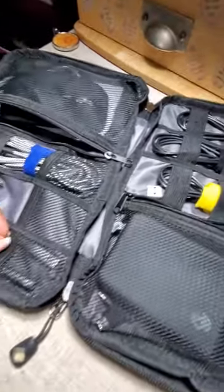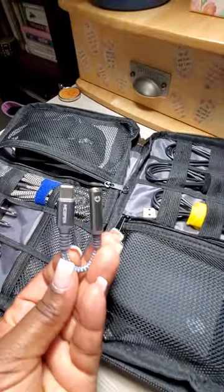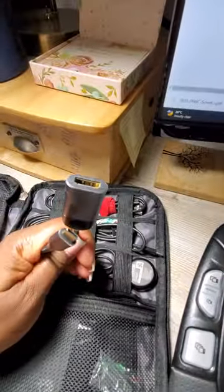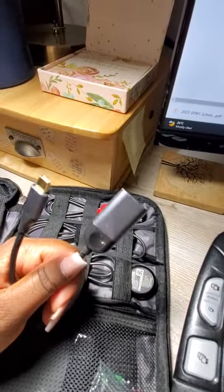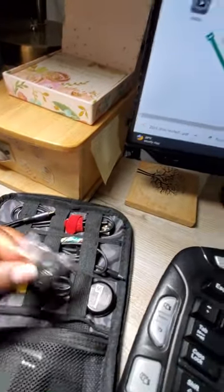I'm what you call an adapter junkie, so I have adapters for everything. This is one that works with my headphones to convert them if I need to, and then I have HDMI to C converters and some USB-C to regular USB converters as well.